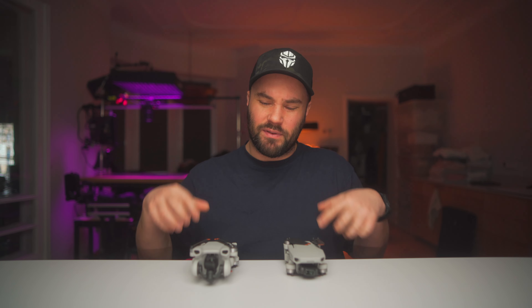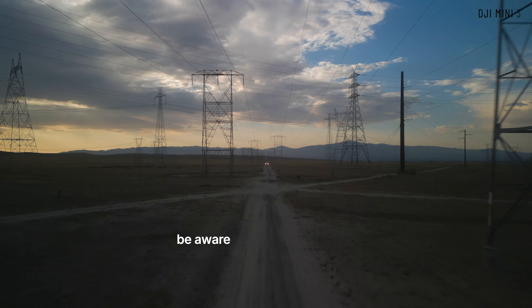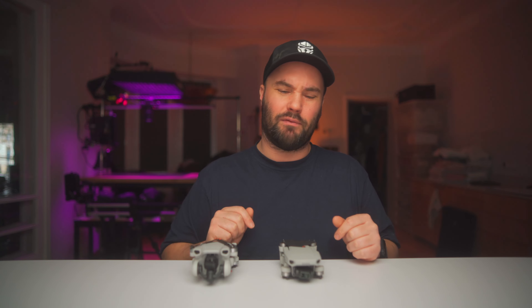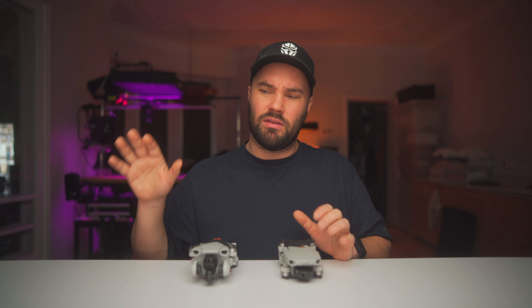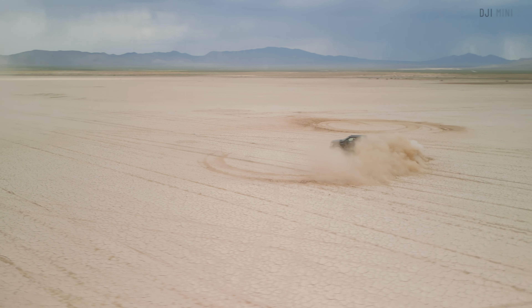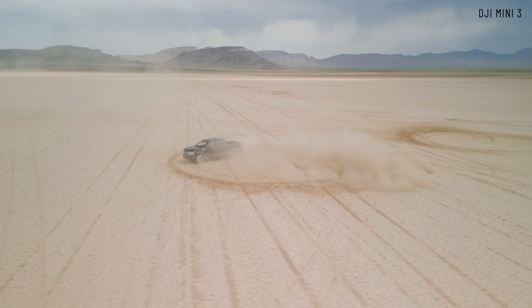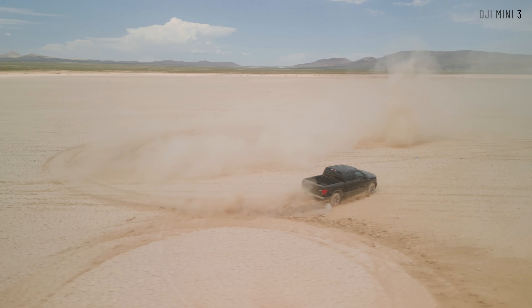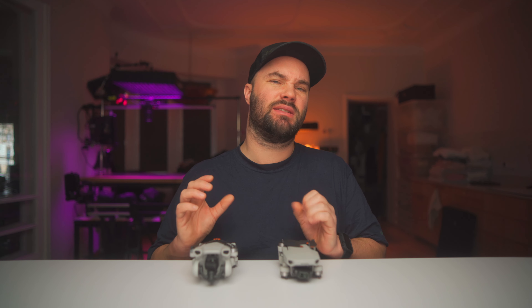Without sensors you just have to be careful. I only crashed once and never really had a problem — just be aware of your surroundings. Going more professional with sensors allows you to do active track and spotlight, which is great for more advanced shooting. As for signal: both the Mini 2 and Mini 3 have O2 at 720p, while the Mini 3 Pro has O3 at 1080p — that transmission is clearer, goes further, and has less interference. The Mini 3 Pro is called Pro for a reason.